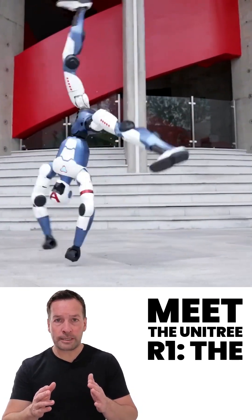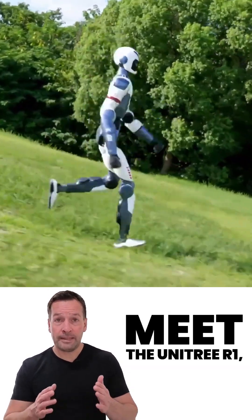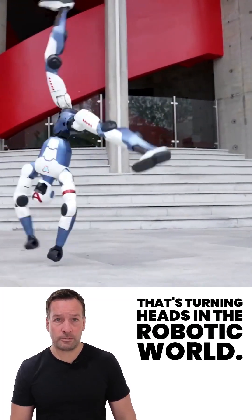Meet the Unitary R1, the most advanced lightweight humanoid robot yet. A lightweight, compact humanoid robot that's turning heads in the robotic world.